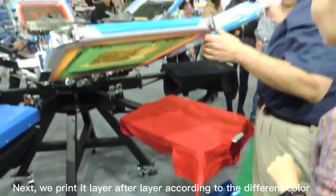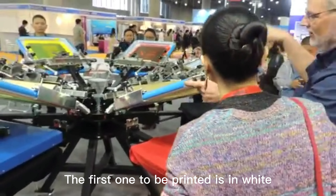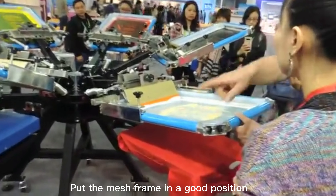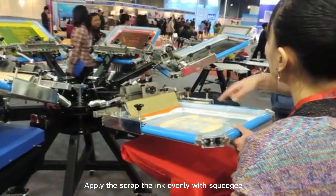Next, we print it layer after layer according to the different colors. The first one to be printed is in white. Put the mesh frame in a good position, then apply and scrub the ink evenly with the squeegee.